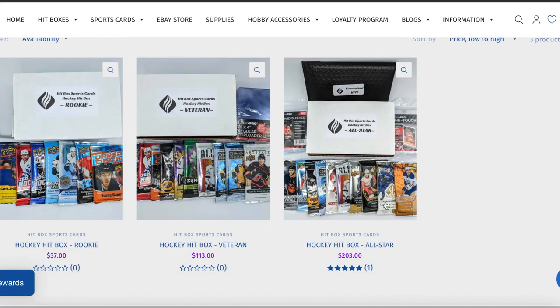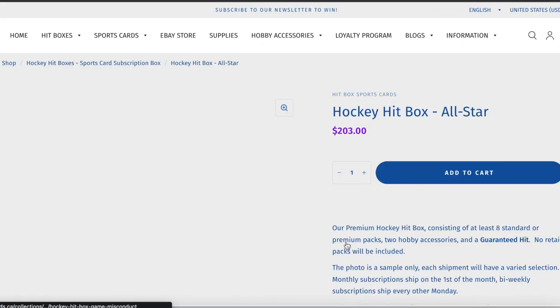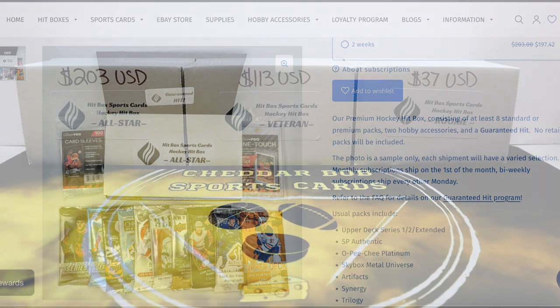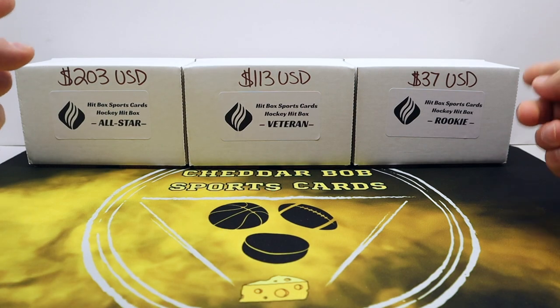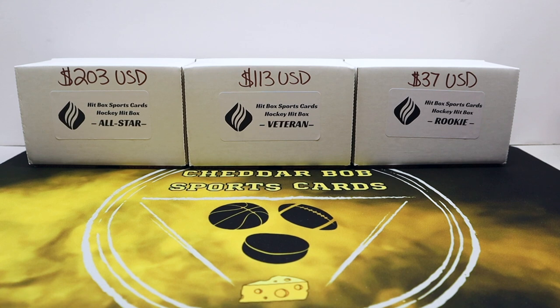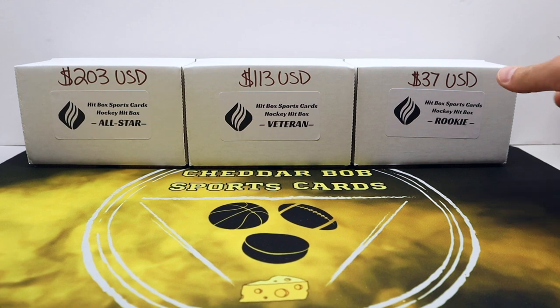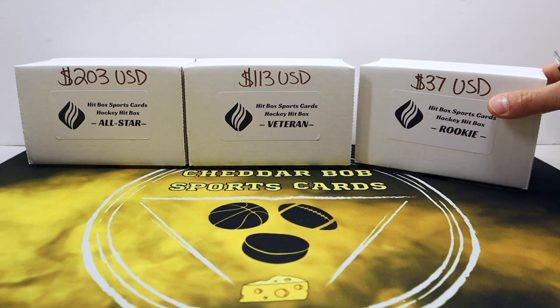Same as with the football, y'all can use discount code cheddar10 to get 10% off if you're interested in getting one of these for yourself. I've got all of them labeled there for you price-point wise: $37 US for the Rookie, $113 for the Veteran, and $203 for the All-Star. It's based out of Canada, that's why I have the US dollars on there. There's a guaranteed hit in the All-Star box. If you haven't checked out the football one, I'll drop the link on screen.